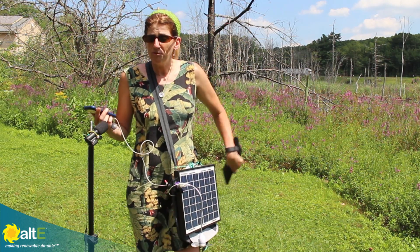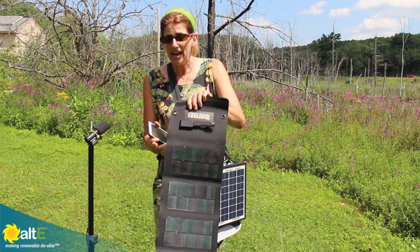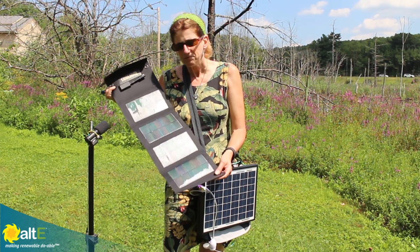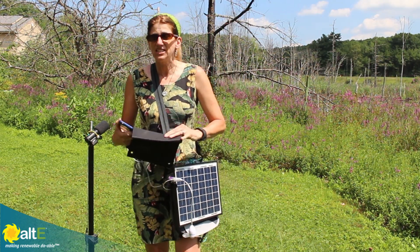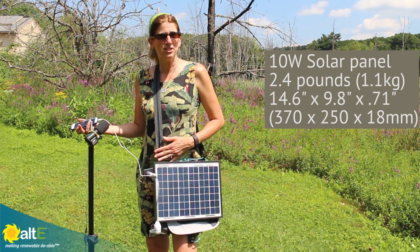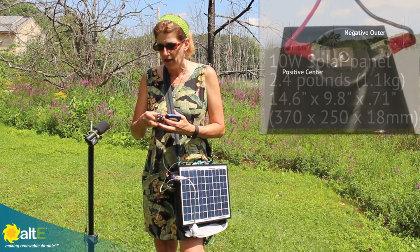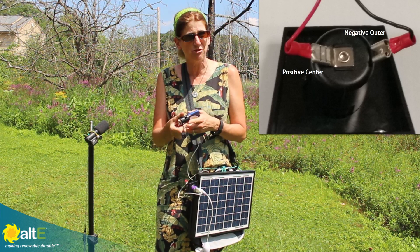There are companies that make really nice flexible panels — they're fun to use but they're a little bit big. This is about a 6-watt panel, but what I want to show you is a less expensive option. I just used a standard 10-watt solar panel and attached it to a bag or backpack. I took the positive lead from the solar panel and connected it to the middle of a standard cigarette outlet.